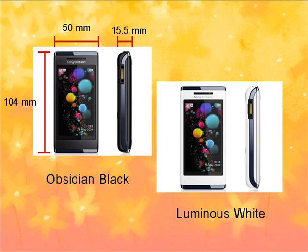Dimensions are 50mm width, 104mm height, 15.5mm depth. It's small enough to fit in your pocket, and it's on the heavy side at 134g.